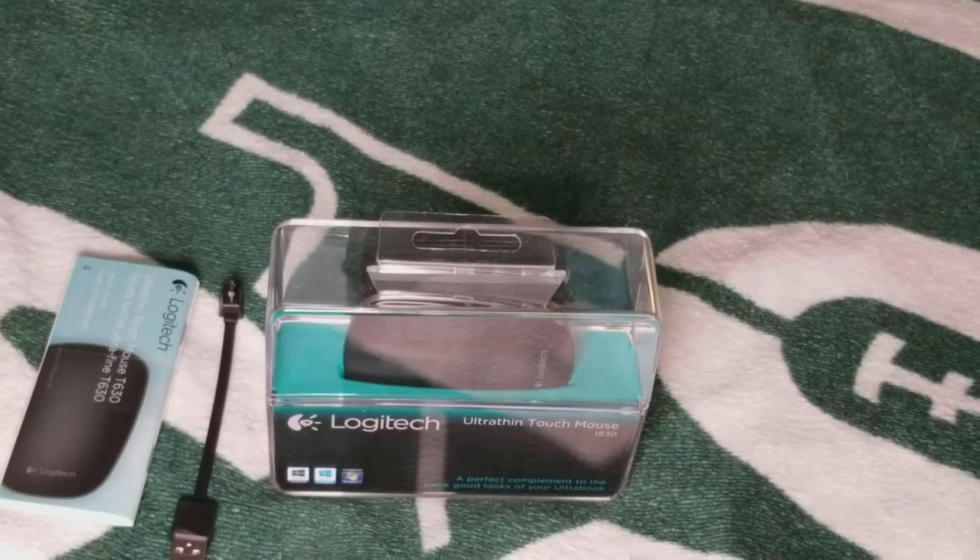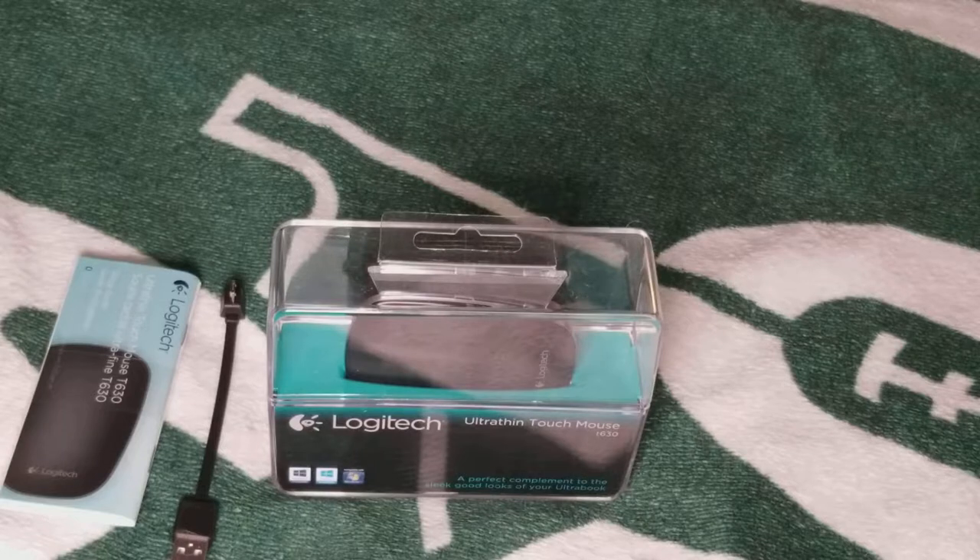Yo, what's good YouTube? It's your boy MacDeezy back up in there, and today I'm bringing you the Logitech Ultra-Thin Touch Mouse. This is such a cool little thing, I had to get this up in here.